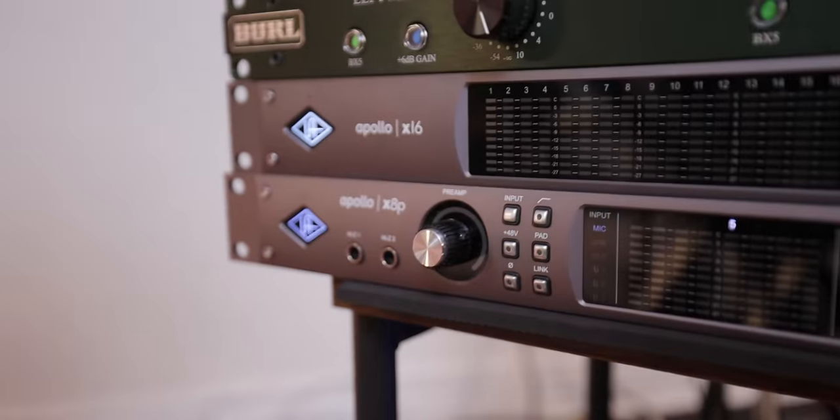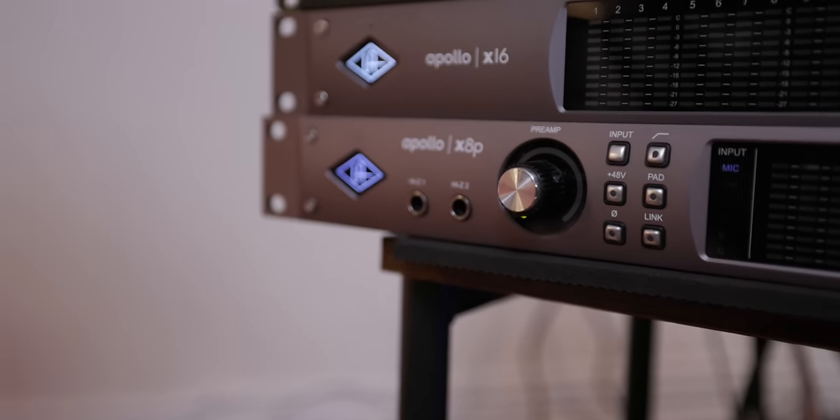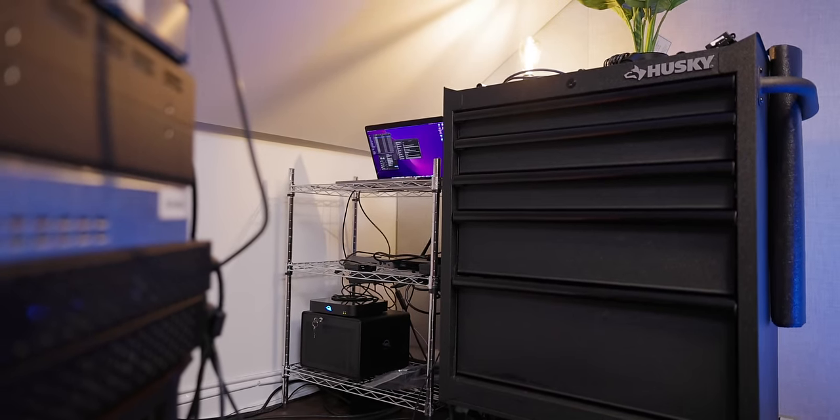You don't need these expensive outboard preamps to be able to record — this is just how I do things. You could just get an audio interface that has built-in microphone preamps, like the Apollo X8P on the bottom here. That stands for eight preamps — eight built-in preamps inside the interface. The interface takes that audio and sends it right into your computer. Technically, you can get away with just a microphone and a very small audio interface. The technology has become so good that you don't need a ton of stuff, and that's even common in professional writing and demo sessions. Honestly, it's amazing and we should celebrate that.